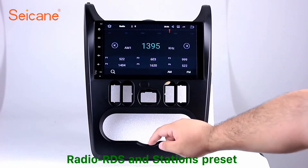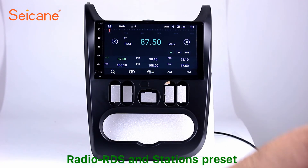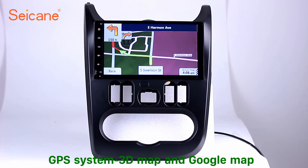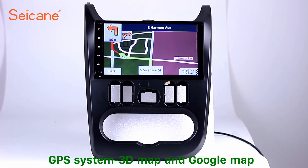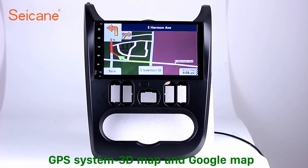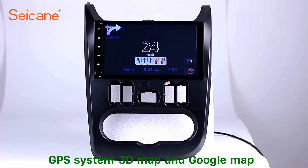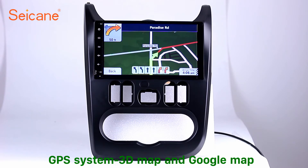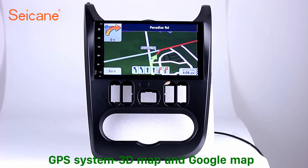You can shift radio to stereo status and listen to local favorite radio stations. GPS. Go to the main menu and open the GPS system. The 3D navigation map shows you accurate GPS locations and route information. It also supports Google Maps. You will never get lost with this function.